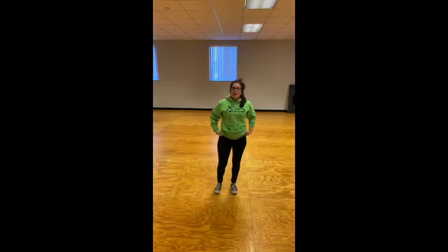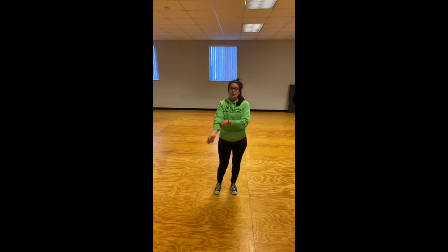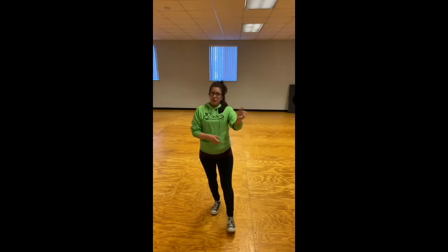Hi guys! Welcome, welcome! So I've had a couple of requests from some students and parents to redo the contemporary choreography. I'm gonna do it, I'm gonna leave the old one up, but I'm also gonna do this one where I'm gonna turn around and face the other way.